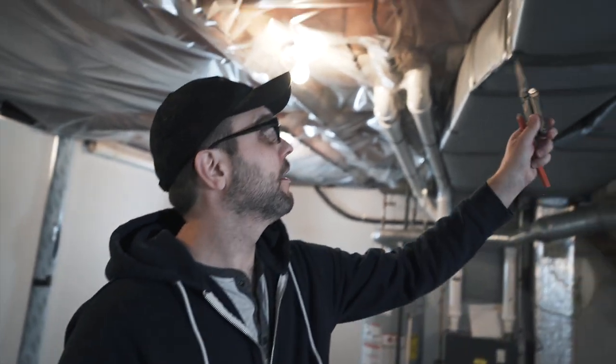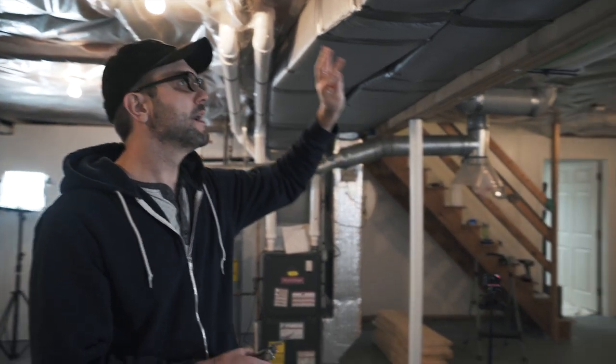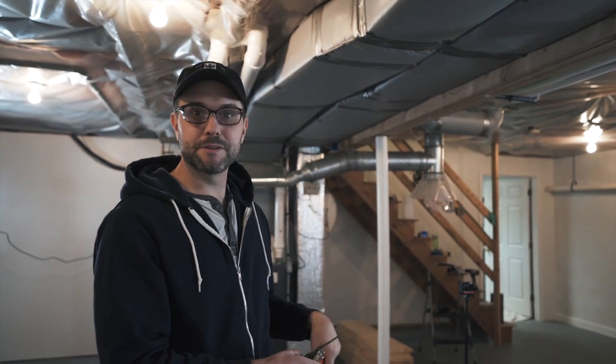Now that the walls are all done, sanded, and cleaned, I'm going to install our vent right here so we start getting heat in here. Luckily since we've insulated and put the drywall up it is already a lot warmer just leaving the door open from the other room. Once we open this vent up it's gonna be nice and toasty down here for when we start filming.